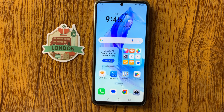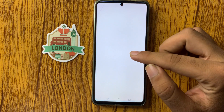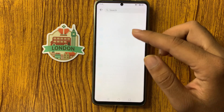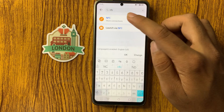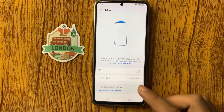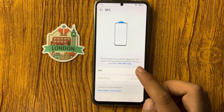How to fix NFC not working on Honor X7C. First, open the Settings app and search for NFC. Click on it and you can see the NFC option — enable NFC from here.